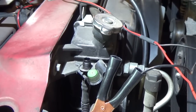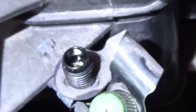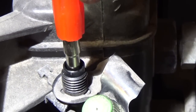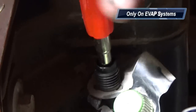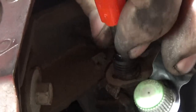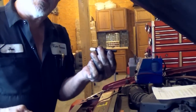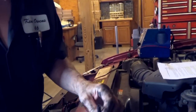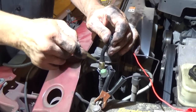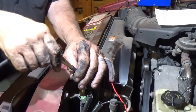We're getting ready to smoke the system and we're going to remove the Schrader valve. To remove the Schrader valve we have this tool. We're going to stick it in here and reverse thread, which means it's clockwise to take it out. Once we remove the Schrader valve, this tool — which will be in your kit — is attached to the port. We install the fitting and take the hose from the smoke machine and place it here.